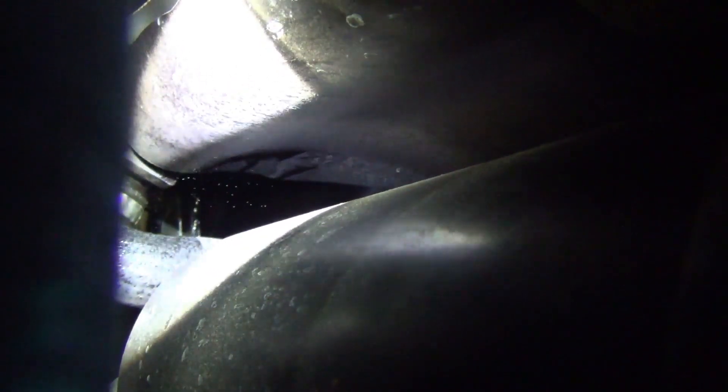Right here on the side of the expansion tank there is a rupture or a crack, and under pressure it is losing coolant. This is where the failure is in this particular vehicle, and it is quite common on a lot of BMWs. If you have a coolant leak, I would always check your expansion tank first.